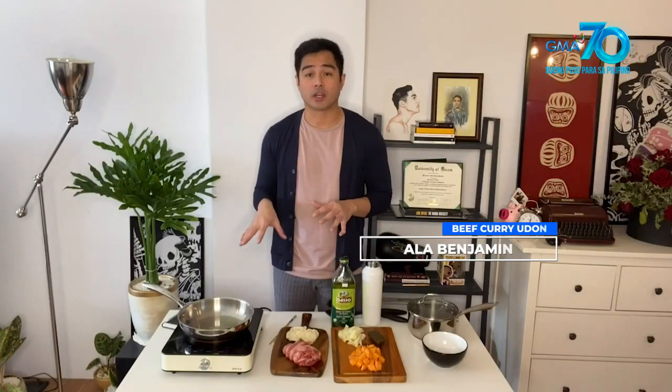Today I'm going to teach you guys how to cook beef curry udon. I picked this dahil mabilis lang naman yung prep and cooking time, mga 10 to 15 minutes, and sa Pilipinas, sanay tayo sa instant noodles. Ito naman yung parang elevated version — instant noodles siya.